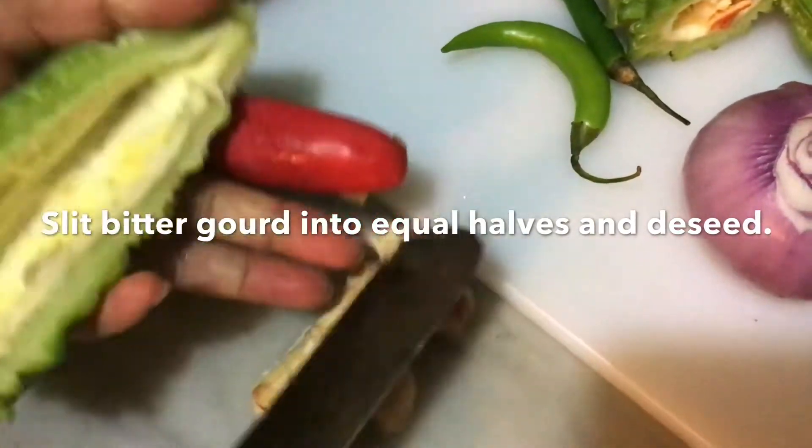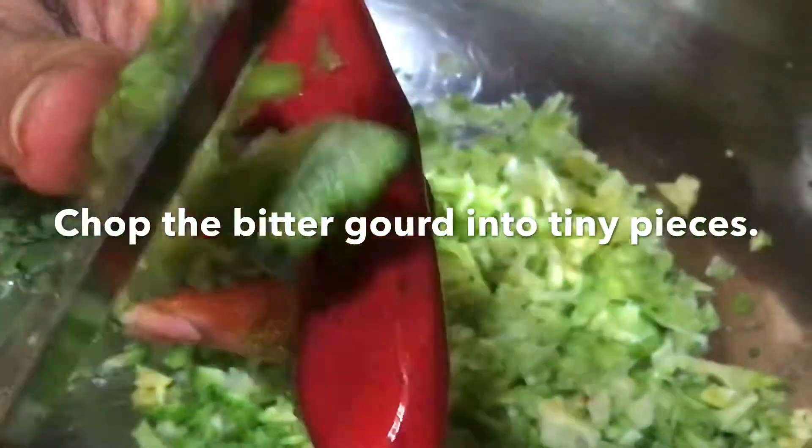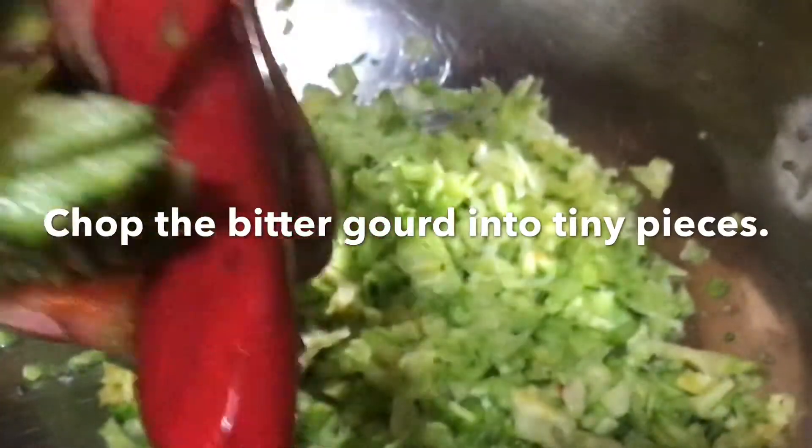To prepare this, first of all split the bitter gourd into two equal halves and de-seed it. Then chop the bitter gourd into tiny pieces using a finger cap and a knife like this.